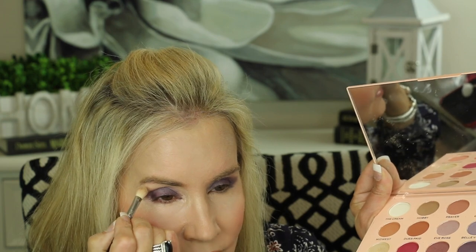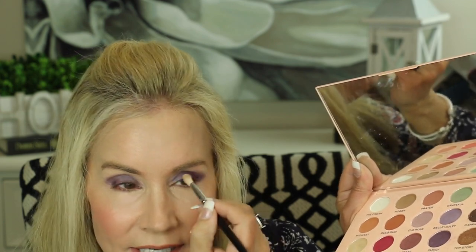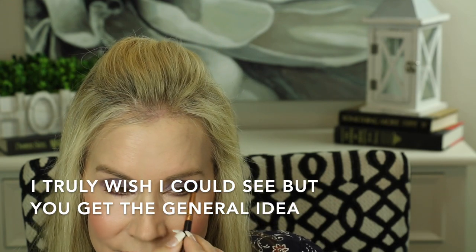Now we're just going to take a little bit of this beige-y color called Oh Heavens and put a little bit of that underneath the brow bone, just to accent that area. Then I'm going to take my Sephora Pro Shader brush and dip into the purple color again — that color is called Family. And you want to go clear into the inside. Nice little eyeliner there, and then I'm going to blend that in one last time because this is a very intense color, right along the top and along the little outer V.